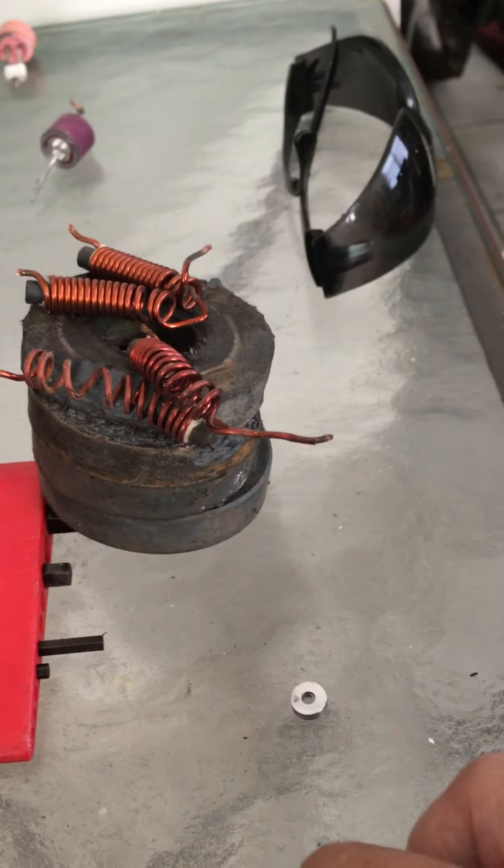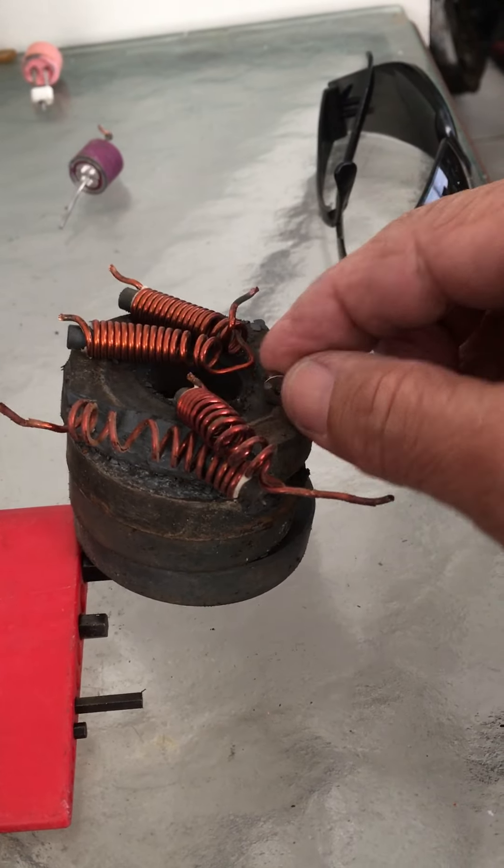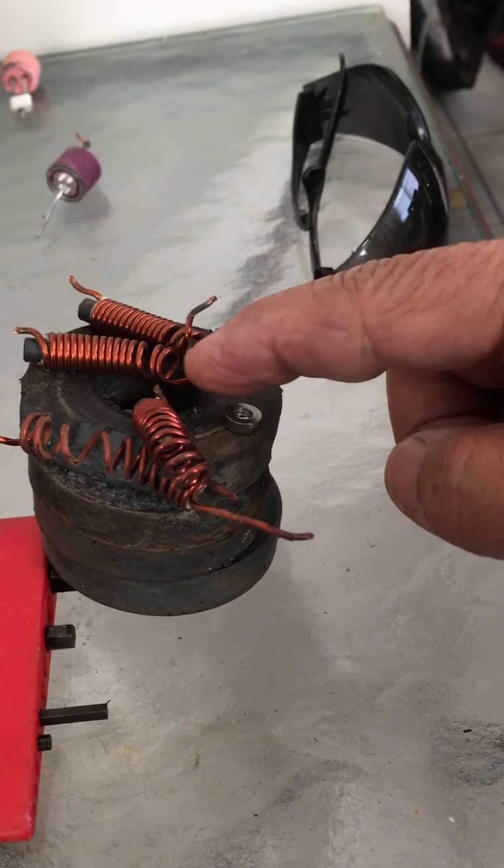On newer hard drives you're not going to find screws to remove the whole motor. The only way to remove the motor is with a punch, and it's really not worth the time.